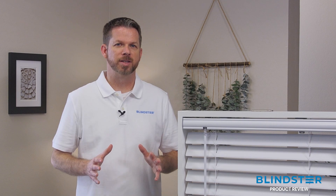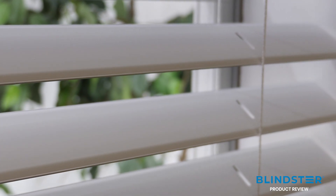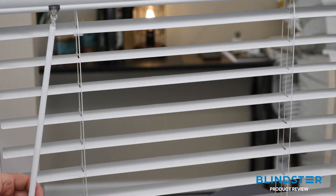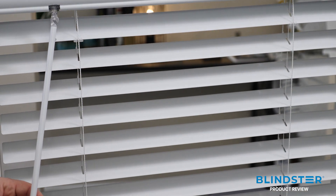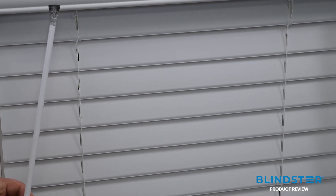It all starts with the distinctive shape of the horizontal vinyl slats. As you can see, these are much thinner than a standard forward blind, and the front and rear edge of each slat has a slight downward bevel. When the blind is rotated closed, the bevels help with privacy and light control, and you also get a smooth contemporary look.